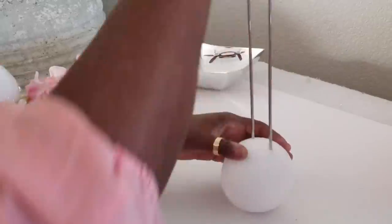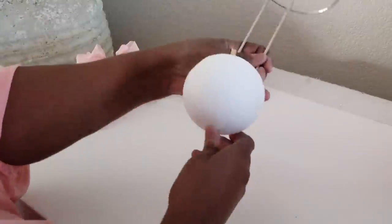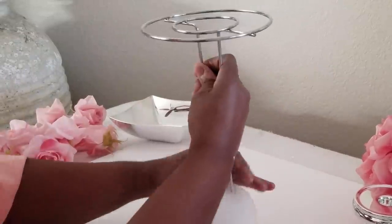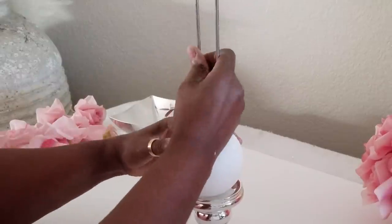On this part, when you insert your paper towel rack inside of your styrofoam ball, make sure you're taking your time, because if you insert it in crooked, you will definitely see it at the end of your project.